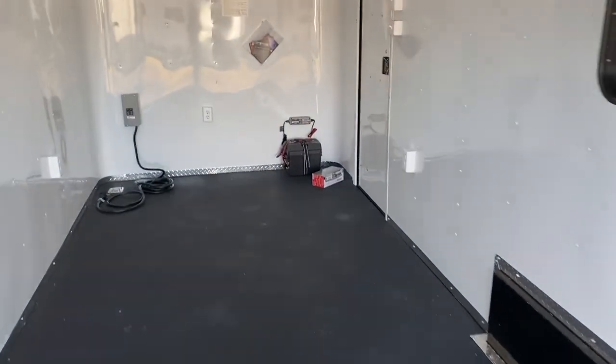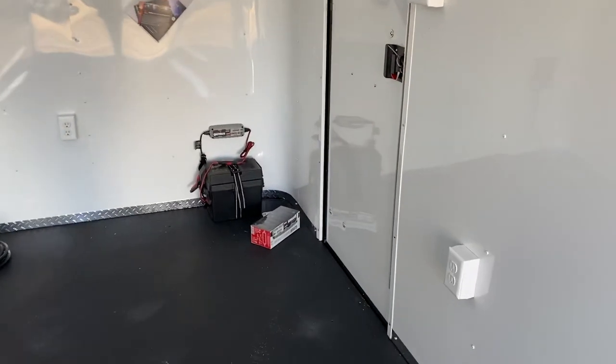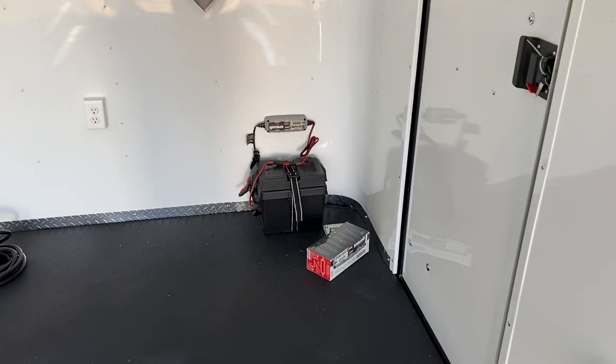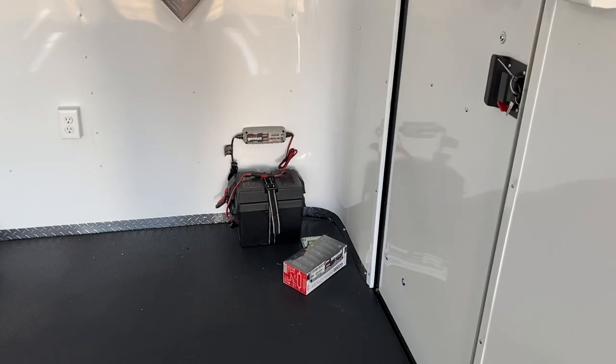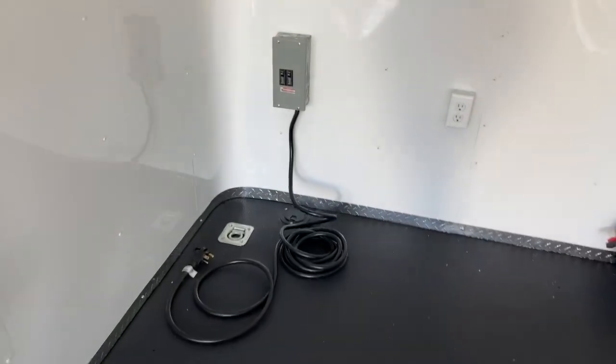We have a couple of different lighting options, so I'm going to explain how this trailer is set up because it's really cool. It does have a battery with a battery box and a battery charger, and that's how we have all these lights on on the inside and outside of the trailer without being plugged into a vehicle or a generator. Normally you would need to be plugged in or have your generator running to have light — this takes care of that problem for you.